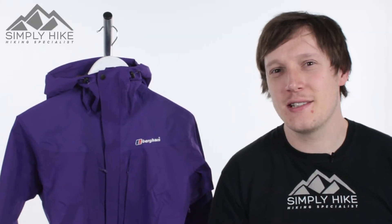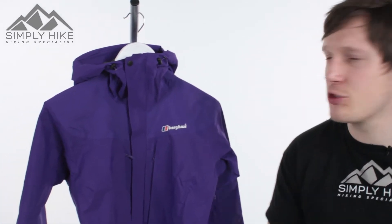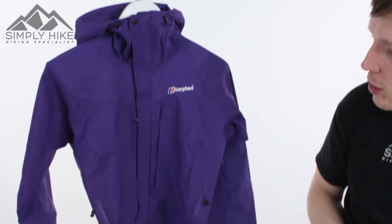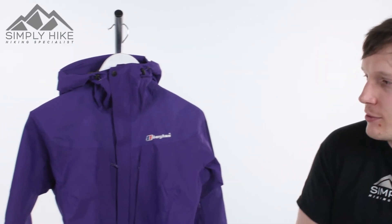Hey guys and welcome to Simply Hike. Today we're going to be taking a look at the women's Light Trek jacket. This is a great jacket for your spring, summer, and early autumn. It's a nice lightweight jacket covered in ripstop material, so it's super strong and also super lightweight, and it has HydroShell technology as well, so it's 100% waterproof and 100% breathable.